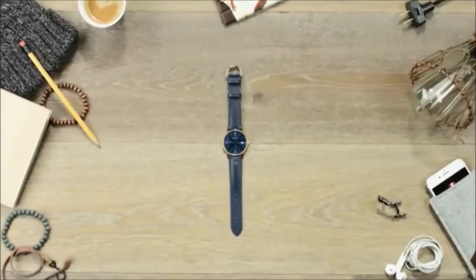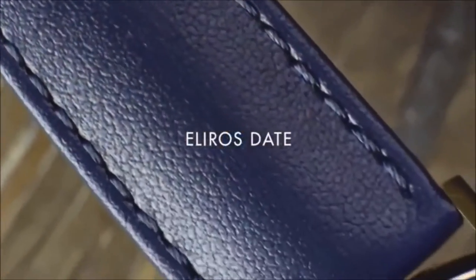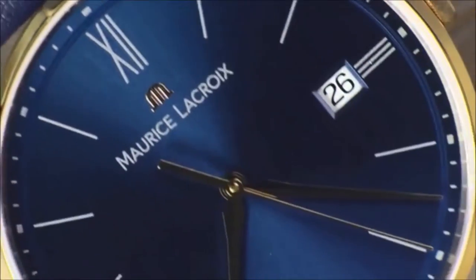Let's discover the new, simple, balanced, and well-executed timepiece from the Illyros collection. The Illyros Date.